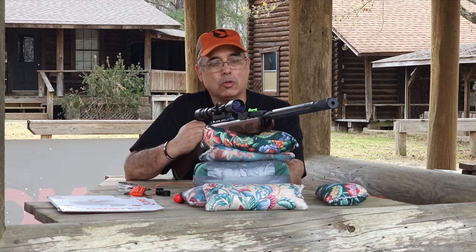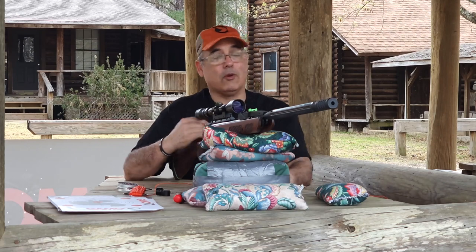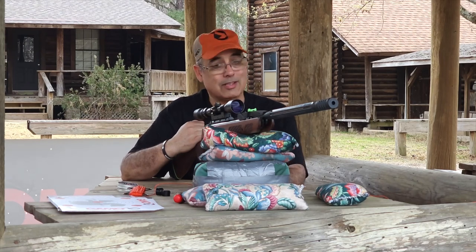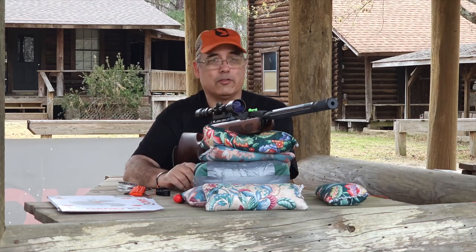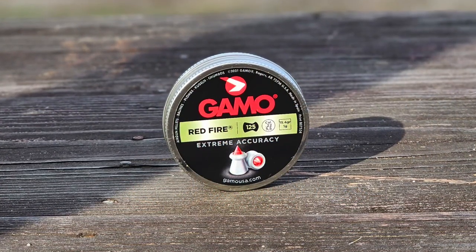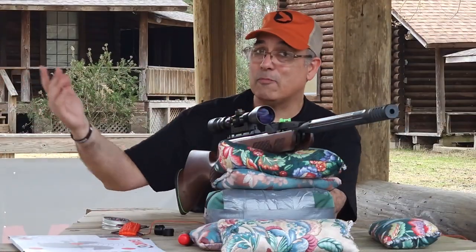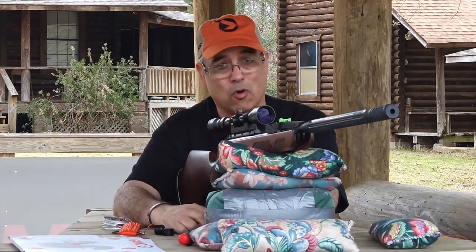Today we're just going to do a little shooting. But because this is based on the last model, I can tell you that if you're at sea level you're going to get over 20 foot-pounds with this gun, which is pretty good in a .22 caliber break barrel — that is not shabby. I'm going to be shooting some red fire pellets. Why? Because they work really, really well in the Gammo break barrels. For hunting stuff, these things just perform really, really well.